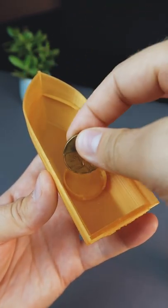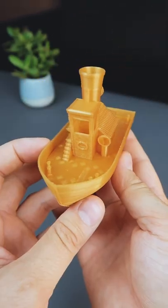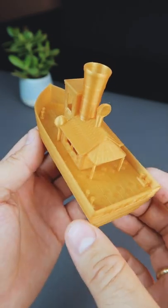To use this boat we need to put the coin inside for stability. Now the ship is ready — I will test it in the next video.